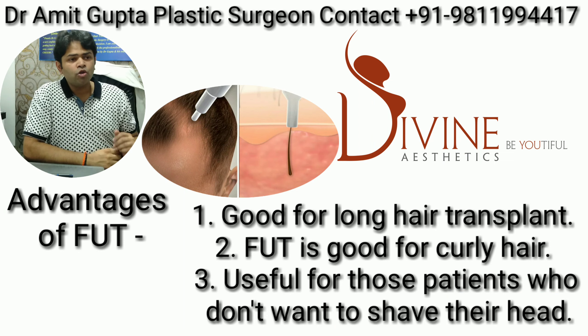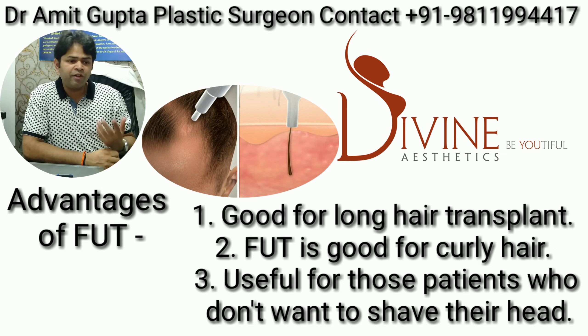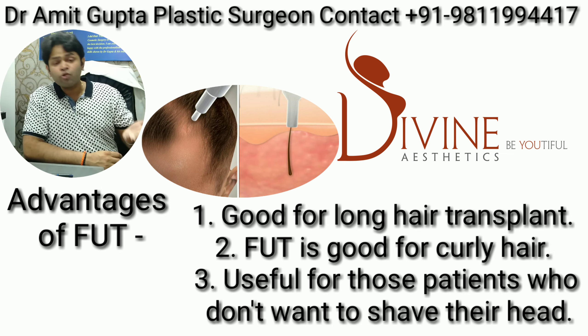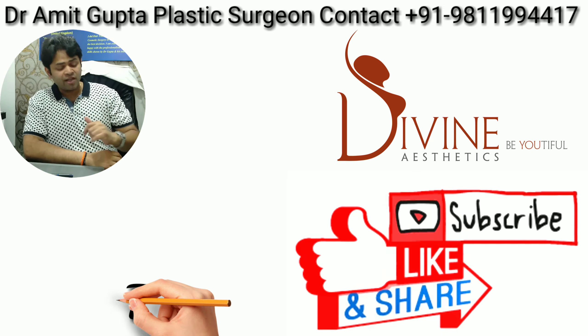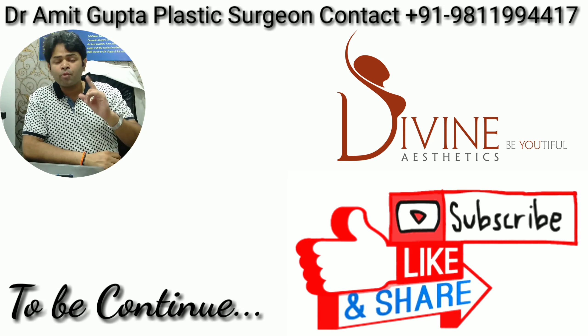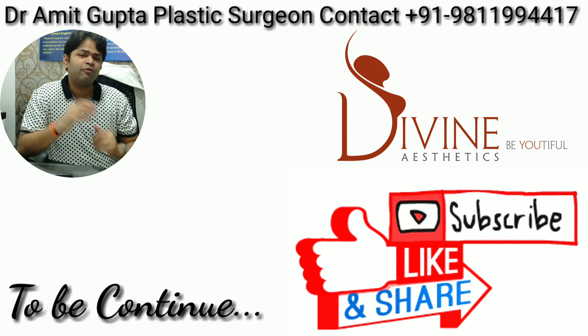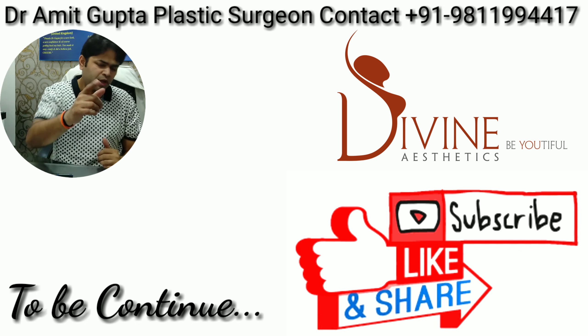If you are someone who does not want to shave, you have no option — you cannot do FUE. So these are some of the important guidelines on how to choose your technique. In my next video, I am going to talk about how to check and choose the follicles as well, so keep watching.